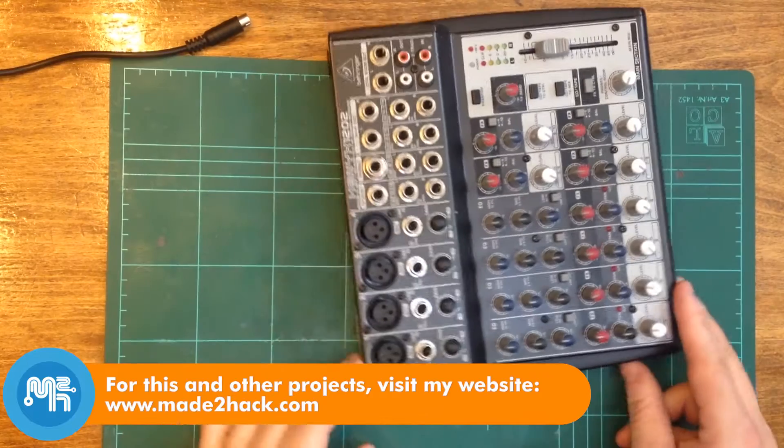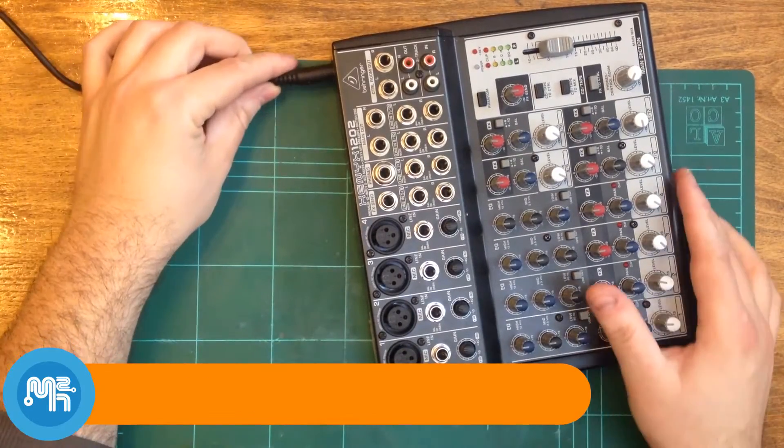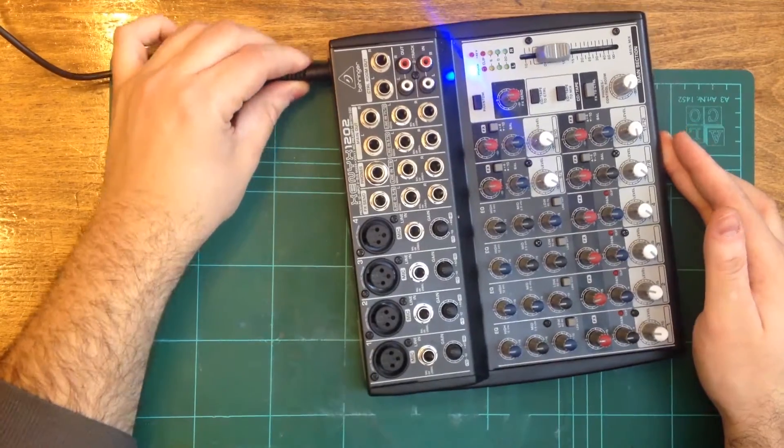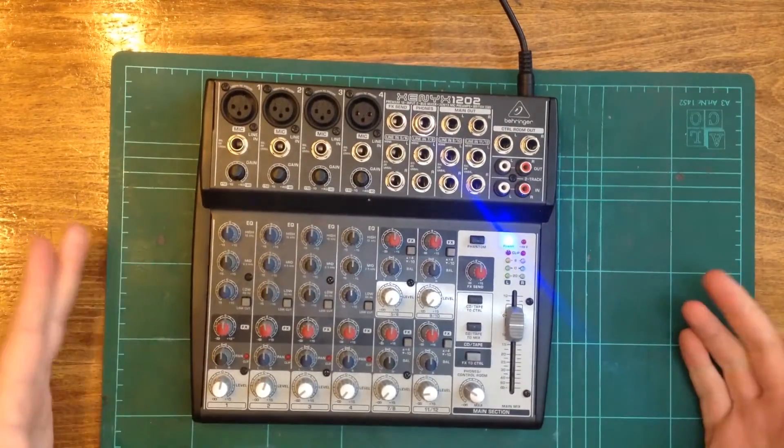As seen on previous videos, I have a Xenix 1202 mixer that doesn't have a power switch. To power it on or off, the power cable has to be inserted and unplugged every time.